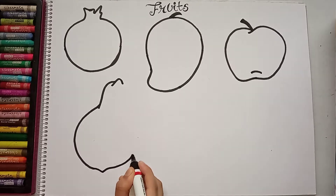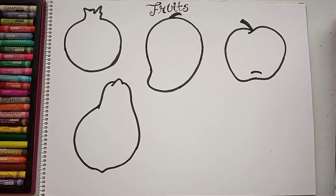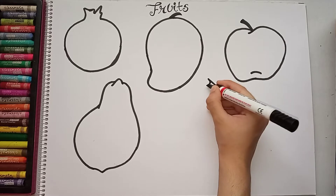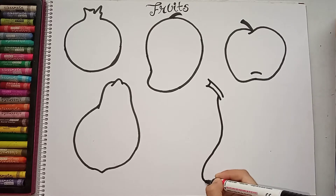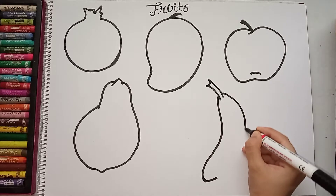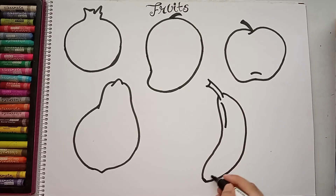This is my papaya. One more fruit I will make — banana. I will make it long. So these are my five fruits and I have completed my drawing.